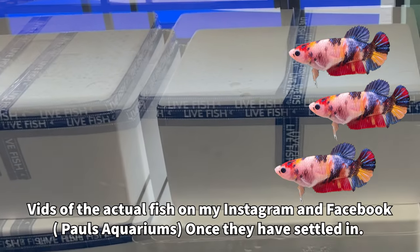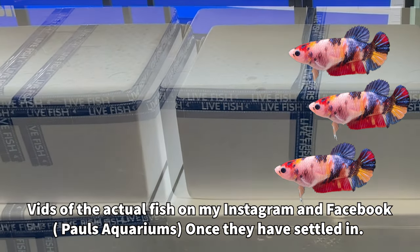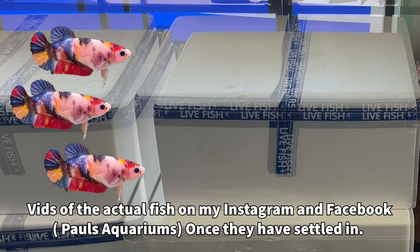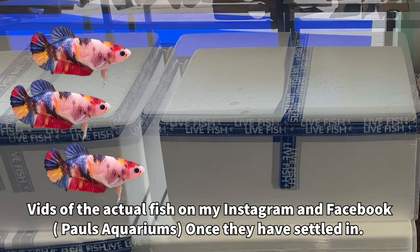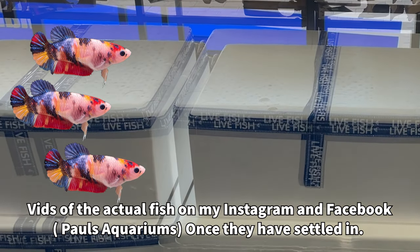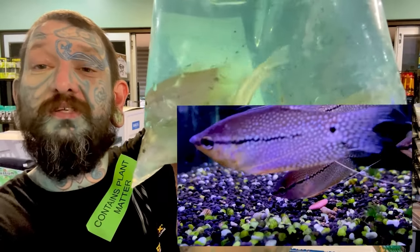As a sneaky extra, we did get 60 female betta fish — lots of koi females, lots of fancy females. They're all available. Talk to me on social media if you want some of these awesome fish.